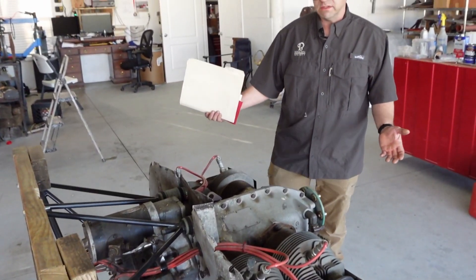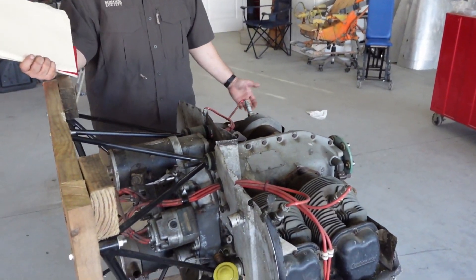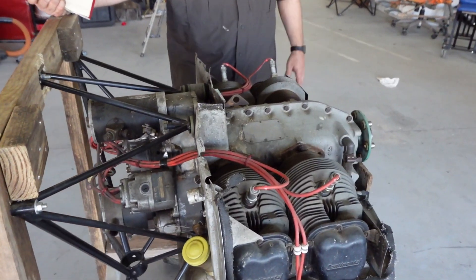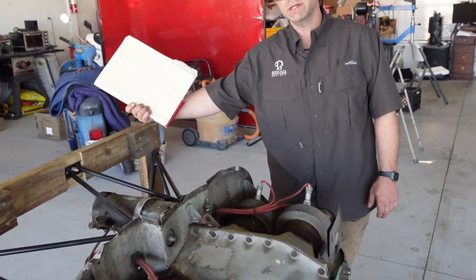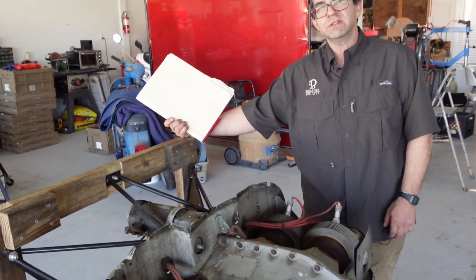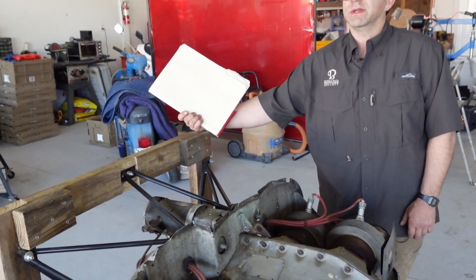This engine may have had an incident not in the logbooks. It might have had a prop strike, it might have been in a flood — we really don't know. The logbooks state what maintenance has been done in the past, but it doesn't state the current condition of it. And that's our job to figure out what's going on, and maybe the kids will pick up a thing or two.